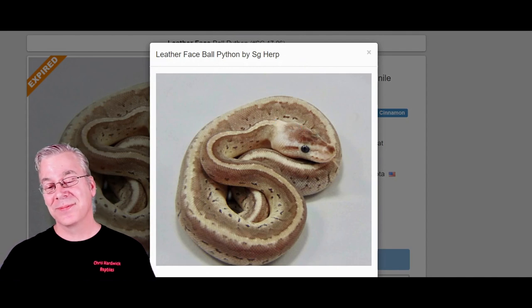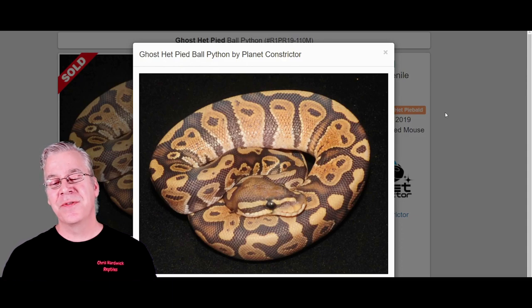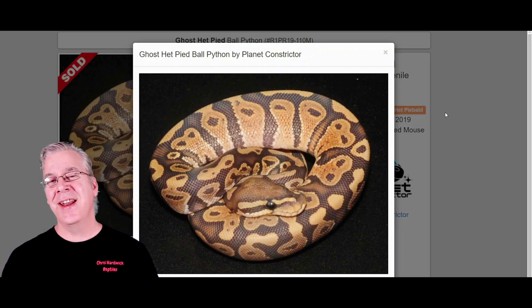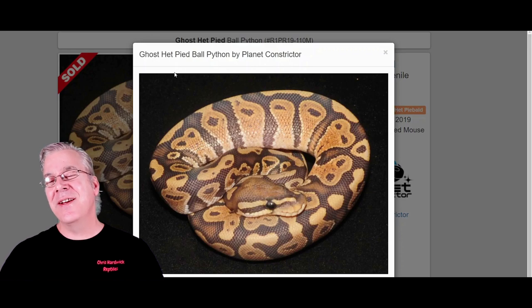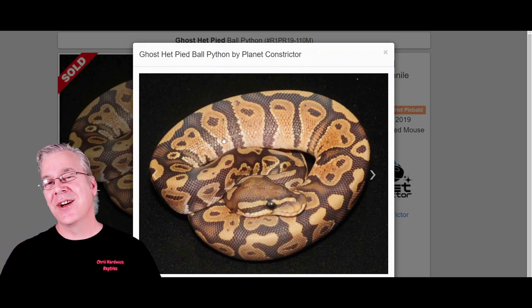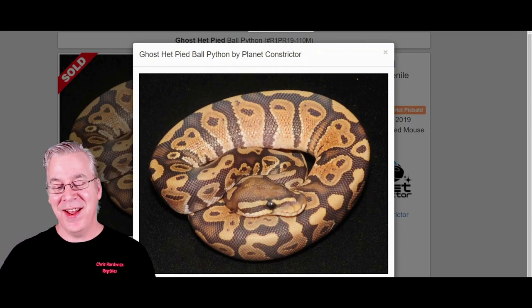The ghost is an interesting gene — it's recessive, so you need two copies to get a visual. You'd have to breed a Savannah to a ghost to get Savannah hets, then breed the hets back together to get a visual. The ghost essentially washes out the snake, giving it an almost creamy appearance, and many versions bring out a lot of orange. There's actually a version called the orange ghost, though there's some overlap between the orange ghost and regular ghost.